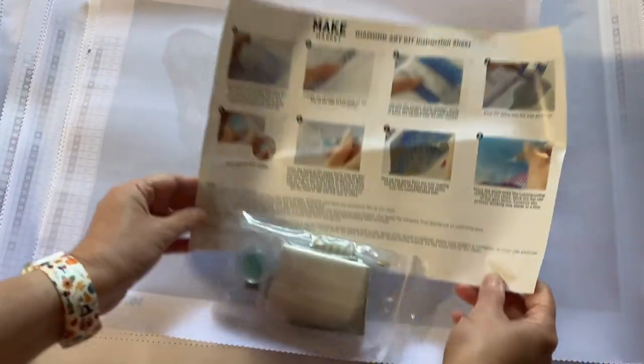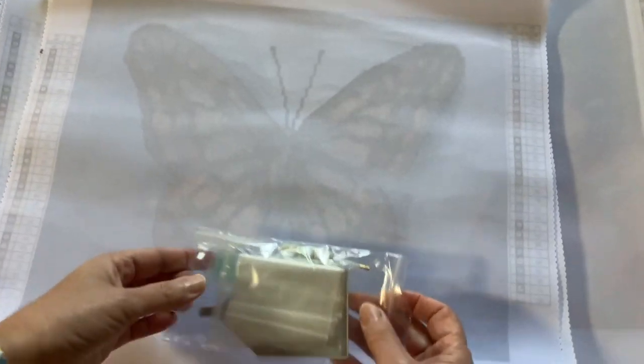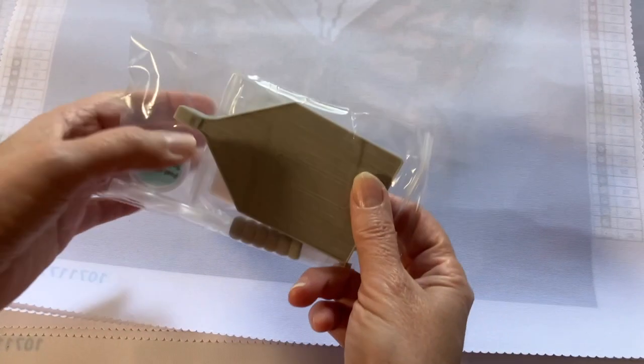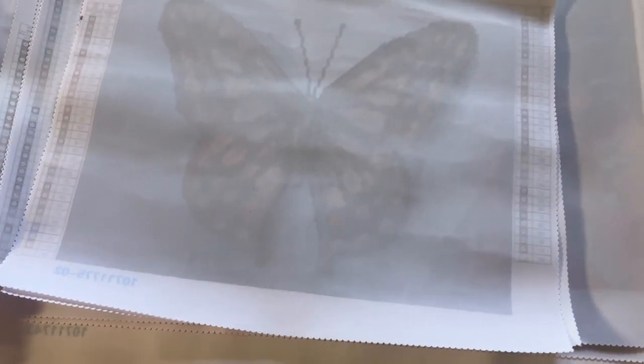In every Make Market box you get the instructions and your typical tool kit, which is wax, pen, squishy, baggies, and a tray with a spout — and I kind of like that. That comes standard in all their kits. So the first one is a butterfly dual.